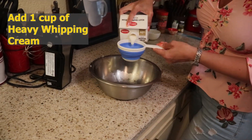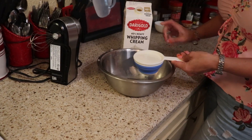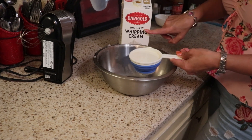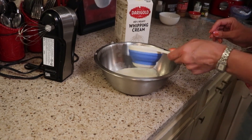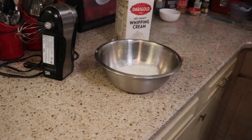The first ingredient we are going to put in is of course our heavy cream, and you're going to need one cup of this. My cream is very thick — it's 40% which is just about the highest you can get in the United States. If you lived in Great Britain you could get double cream, which is almost 50%, and I'm jealous.